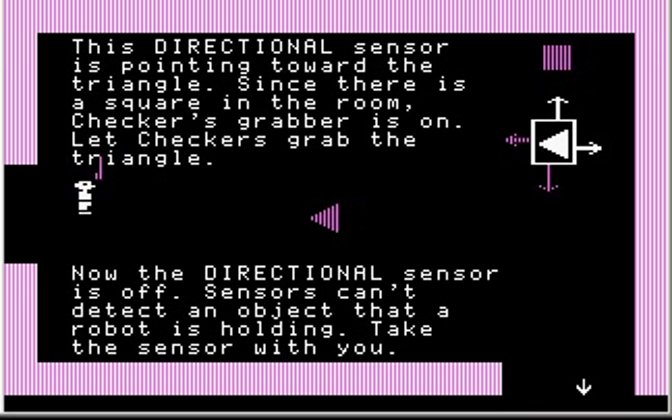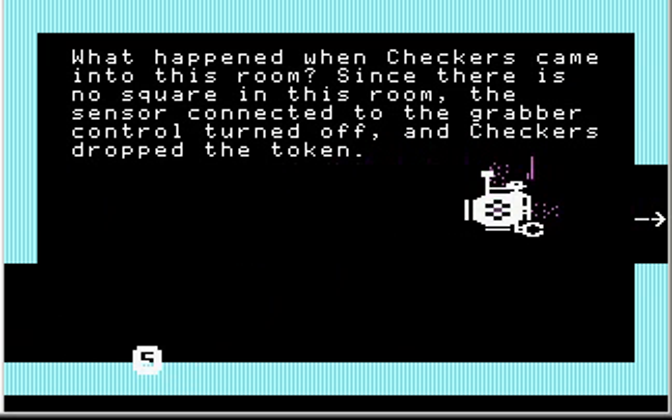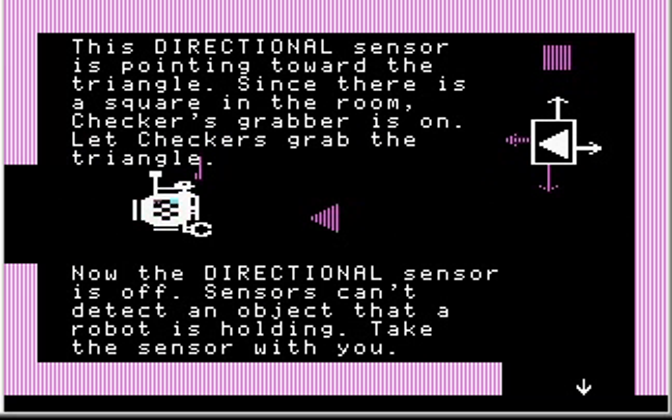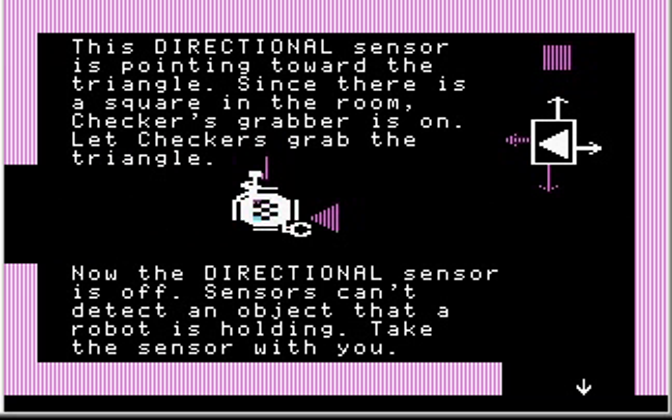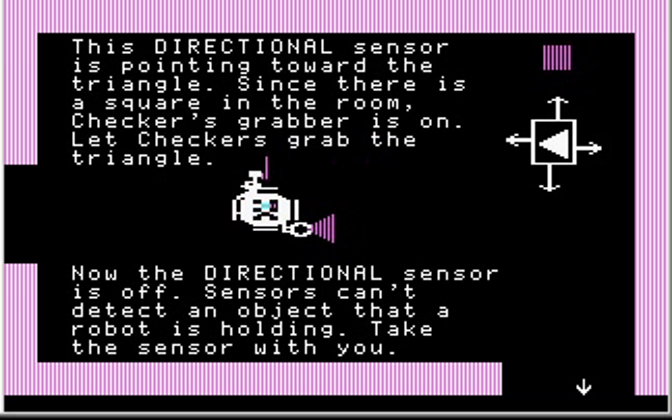Since there is a square in the room, Checkers' grabber is on. Let Checkers grab the triangle — I move Checkers on top of the triangle and Checkers grabbed it. Now the directional sensor is off. Sensors can't detect an object that a robot is holding. I'll leave Checkers here and take the sensor with us.